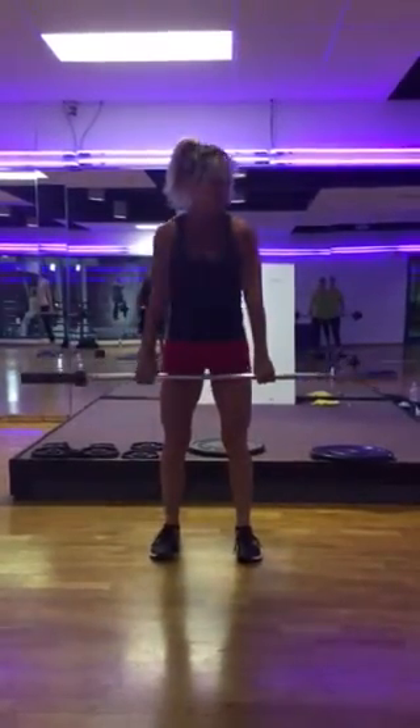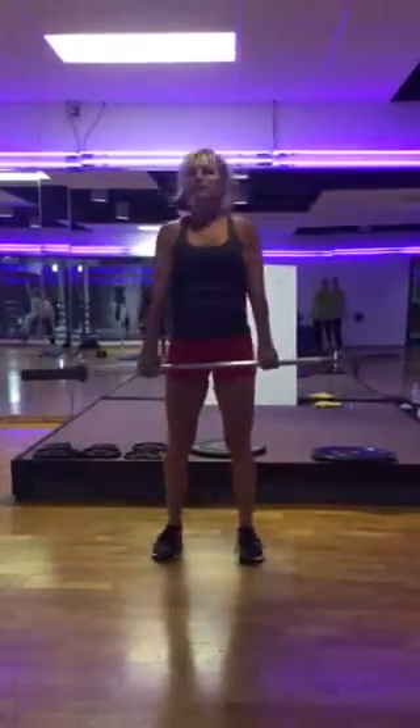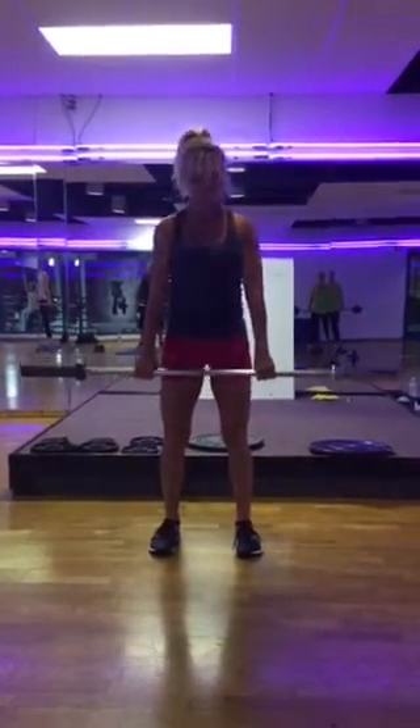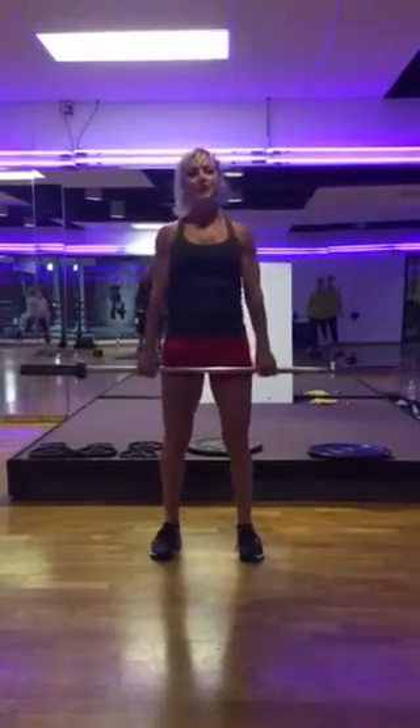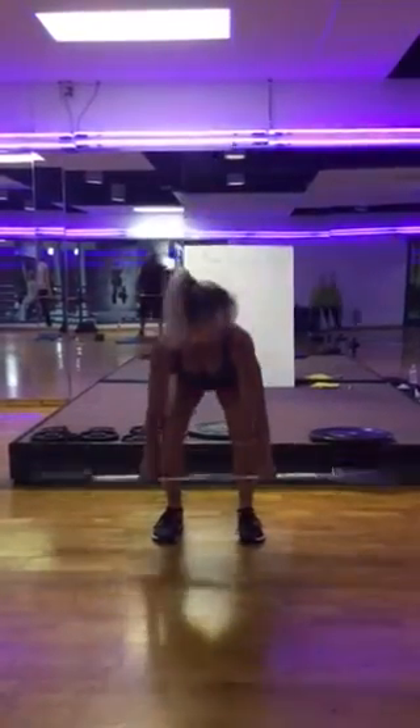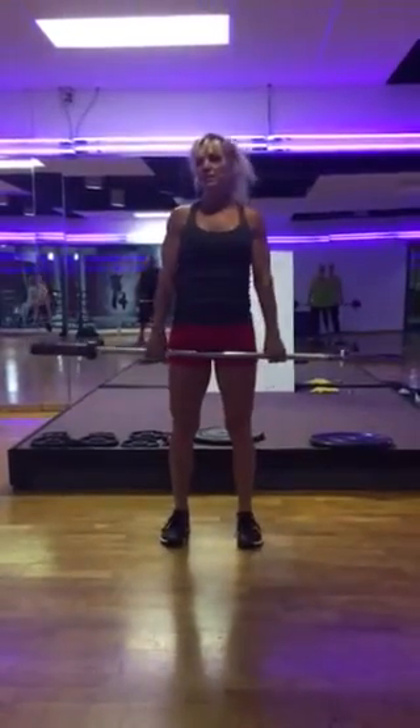Is this the urge to bend those arms just yet? Now we're going to add a jump. So it's going to look like this. That's how much power you want to put into your clean. If you just wait on there, you're not going to be able to do that.